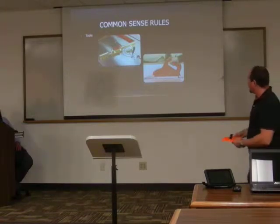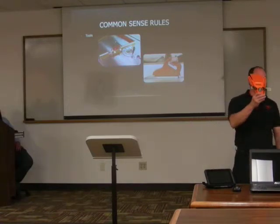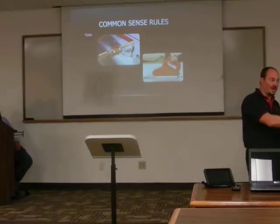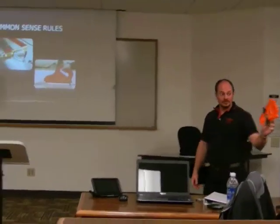Last but not least, when we're doing a long rip like in that first picture, this is called a feather board. The stock has to push against this feather board to go through the blade. If it gets kicked back, this will stop it from retracting. There's a combined total of about $30 in tools right here.